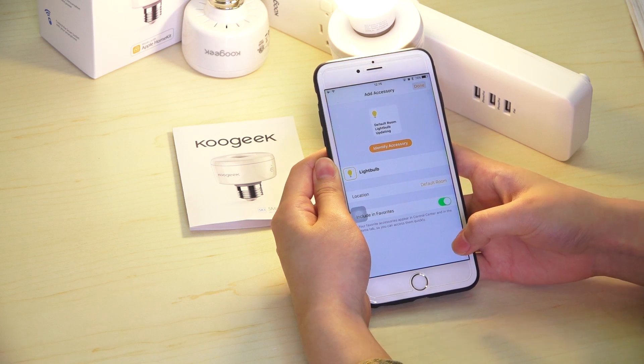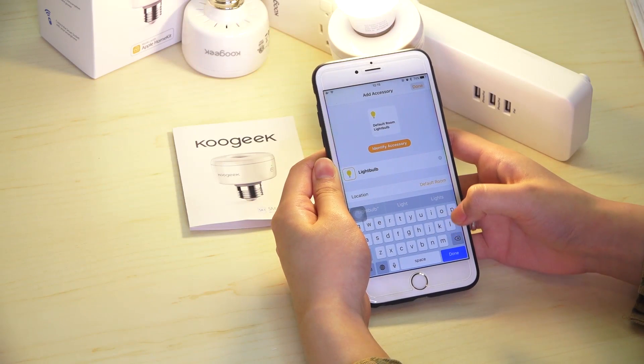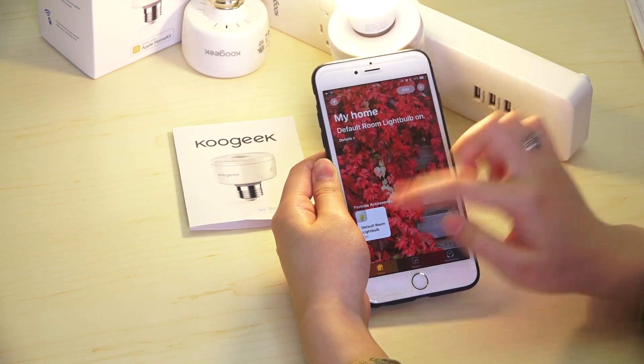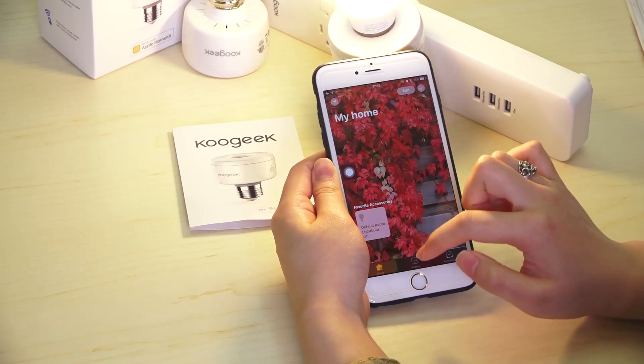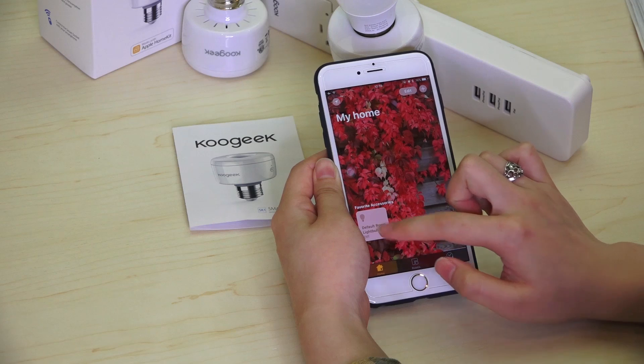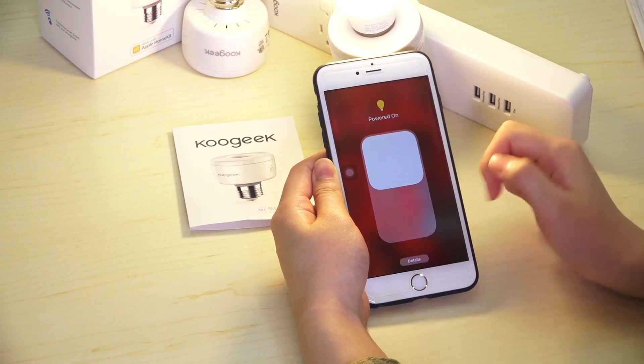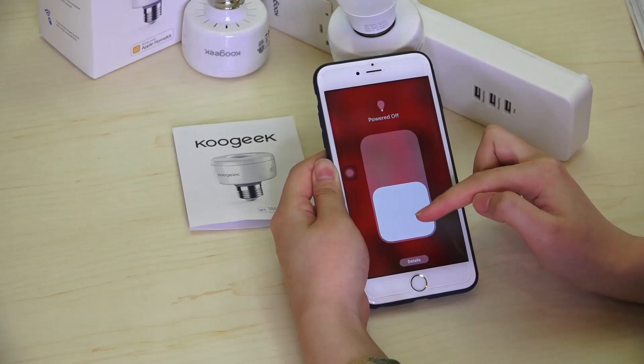Successfully connected. You can also name it as you like. Now it's your time to control the light. You can also long press it, then slide it down or up to adjust.